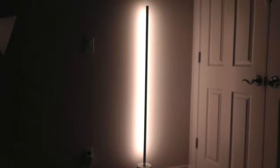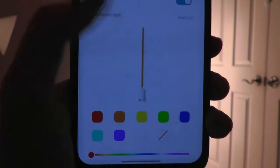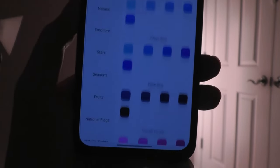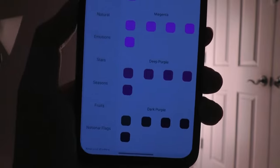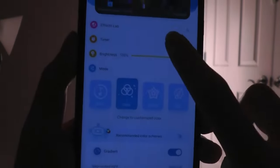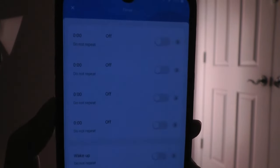You can also set the lamp to a single static color with granular control, changing the color of each individual section of the tube through all shades of blues, purples, and pinks one at a time. Other functions include a scheduling feature to turn the lamp on or off at specific times, and a wake-up light mode that gradually brightens in the morning to help stimulate waking up.